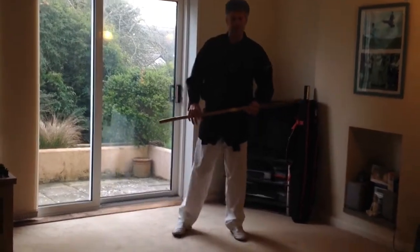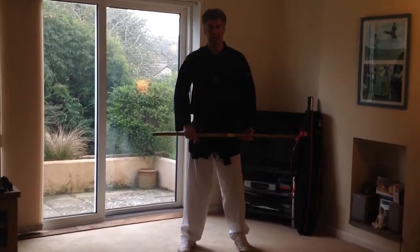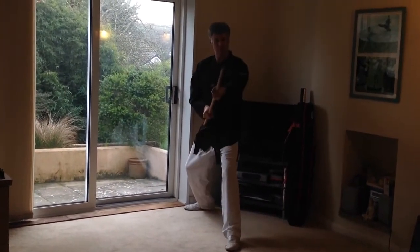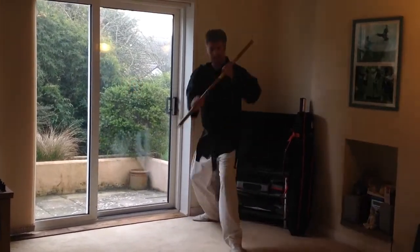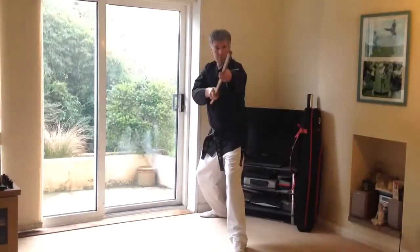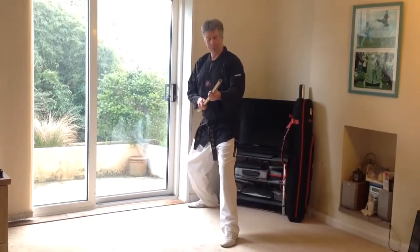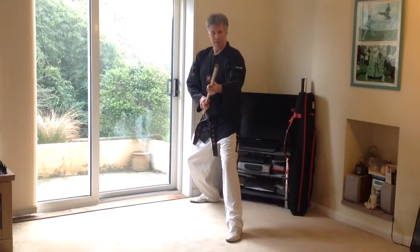The first thing we're going to do is show you how to get into the on guard position. From here you would step back with the right foot into a back stance. Bring the bayonet end onto your shoulder and snap it forward into the guard position. From here, step back into the guard position. Usually the bayonet end would be pointing at your opponent's face, keeping the person back, and the stock end will be down on your hip. That's the on guard position.